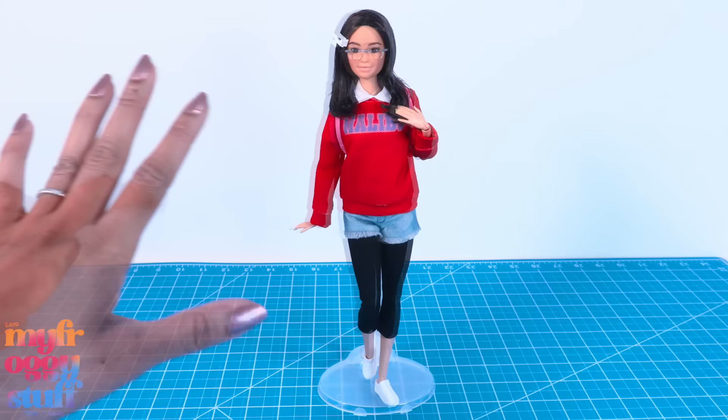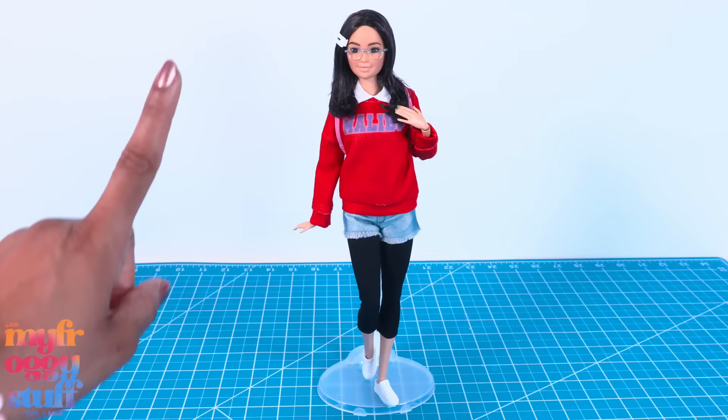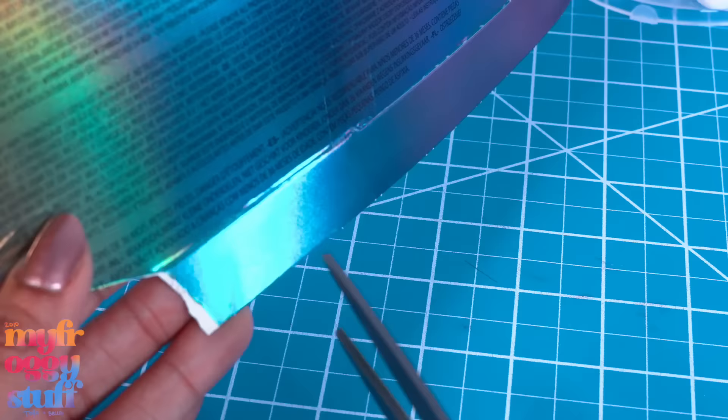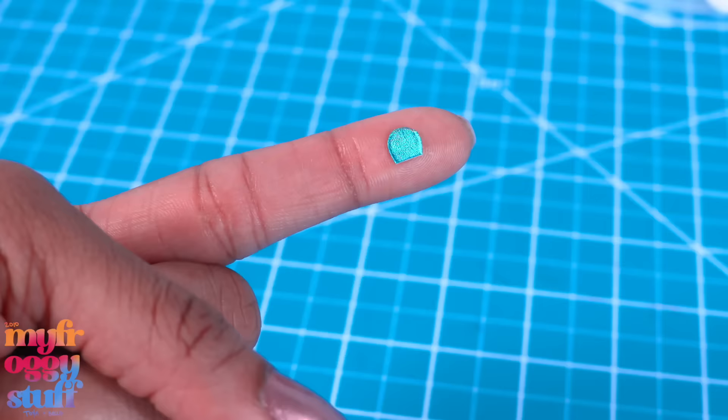To complete our Meilin-inspired look using Barbie clothes and accessories we already have — of course we took some artistic liberties. For one, she's a lot older; maybe this is Meilin in high school or college. She also has a Tamagotchi. Okay, let's give it a try!